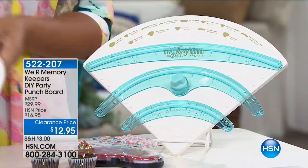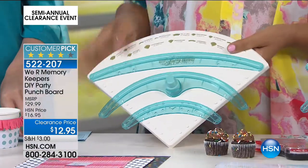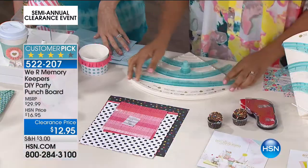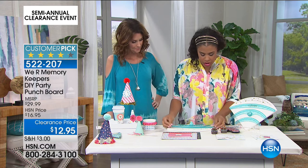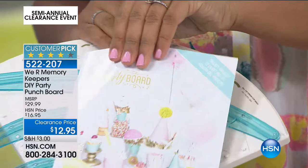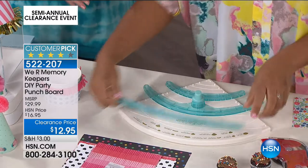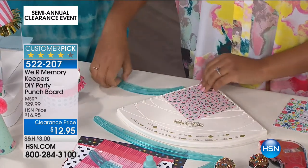Amber is sticking around because we have We Are Memory Keepers to make a party. This is the DIY Party Board, and just like our other punch boards, they're made so you can create more easily without a lot of measuring. Right here on the board you have all the projects you can complete, and you get an instruction booklet with even more ideas. Party hats, mini party hats, cupcake wraps, party horns, ice cream cone wraps, cup wraps, coffee sleeves, and more — and you get to use all your own paper so it coordinates.